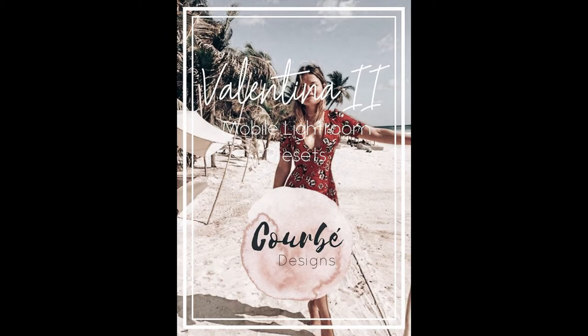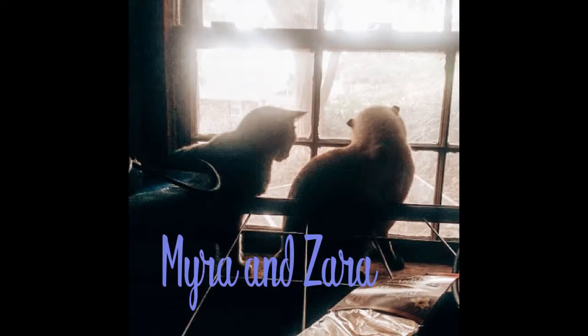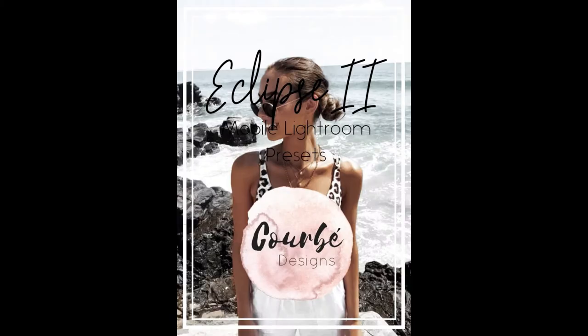This is gonna be the last picture I'm using for Valentina 2. This one is kind of a darker picture and it looks like it'd be a little bit difficult to add a preset to, but as you can tell it creates almost kind of like an old country photo, and that's really what I was going for.